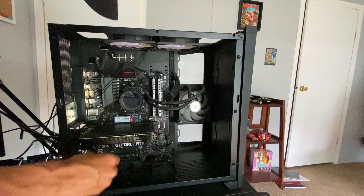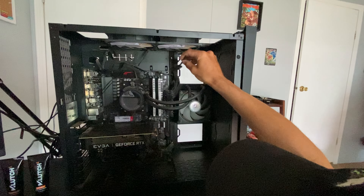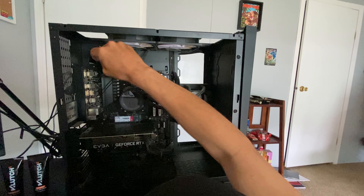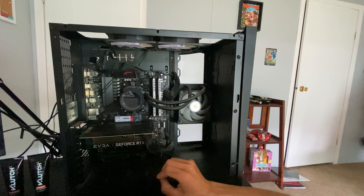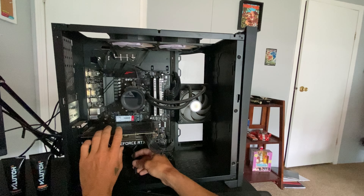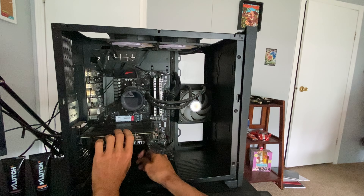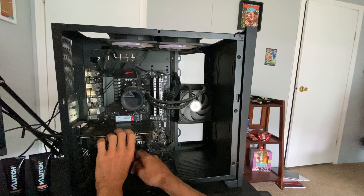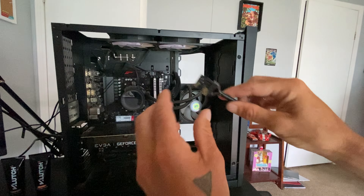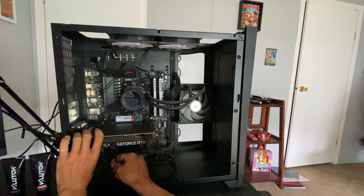We got some of that dust out — that's good. Now to start working more towards the bottom, I'm gonna get some of these wires real quick. I don't want to mess them up too much, so I'm just gonna leave them kind of where they are. We do have some fans down here on my GPU that we're gonna try to clean very lightly. Look at that dirt — this is the reason why you definitely want to clean it every once in a while, because it should not be this bad.